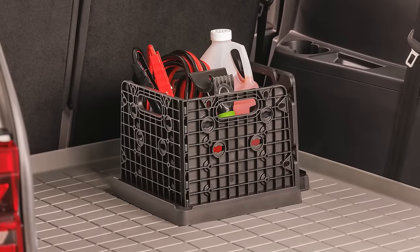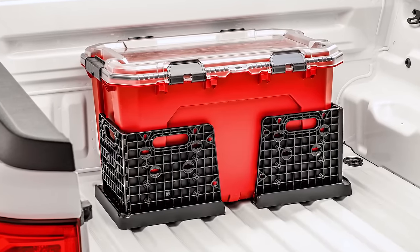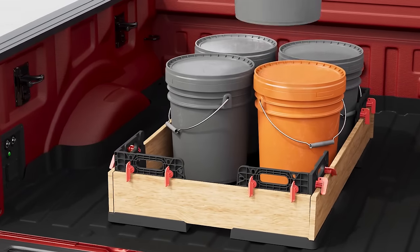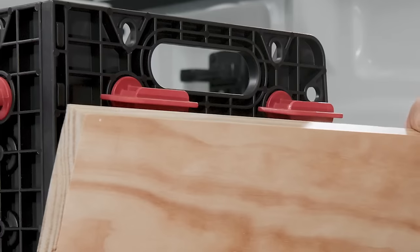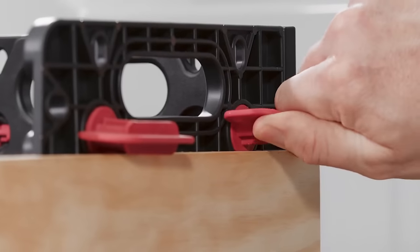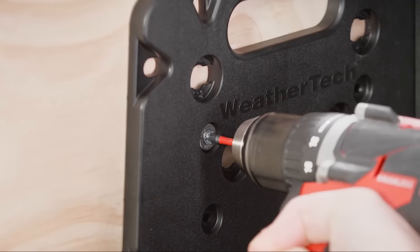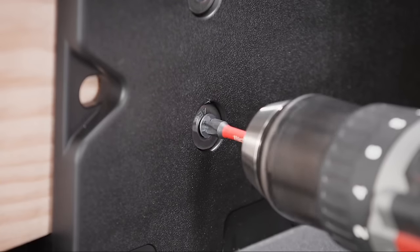With simple assembly, they secure standard planks, forming a customizable containment frame. This frame accommodates various items such as 5-gallon buckets, PVC pipes, and drywall securely. Adjustment is effortless — unlock the cam locks and slide the Cargo Tech Pro corners to your desired position. Optional screw holes enable height adjustments using taller or wider pieces of wood.